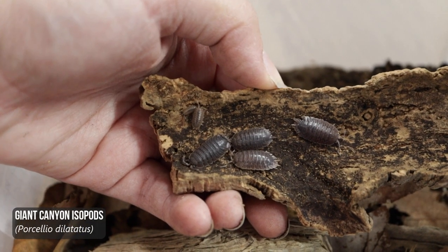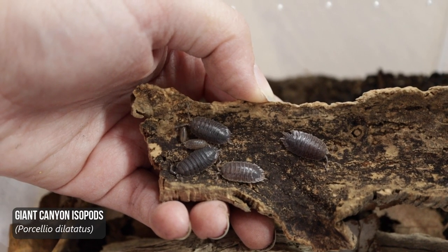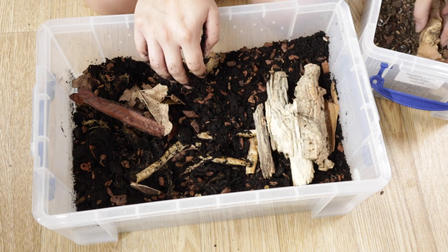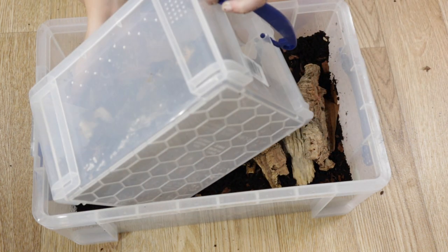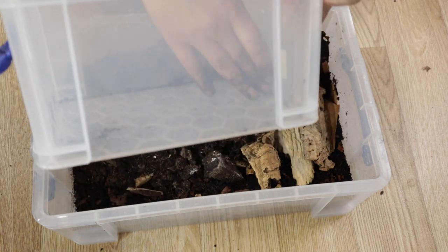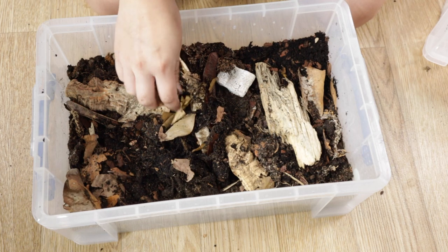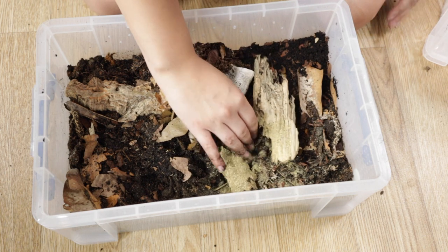Finally we have my giant canyon isopods. These guys needed an upgrade because they're a pretty big species and they're breeding fairly well. I only started with about 10 individuals and that wasn't too long ago, so this colony is still fairly small but the population is picking up. I think these guys are cool in the sense that they do well in arid setups, and of course I have four leopard geckos - being custodians this could be a game changer. However, visually they're not that interesting; they blend into the background and hide away a lot. So if it works in an arid tank that could be a game changer for leopard gecko owners, but visually they're not particularly interesting.